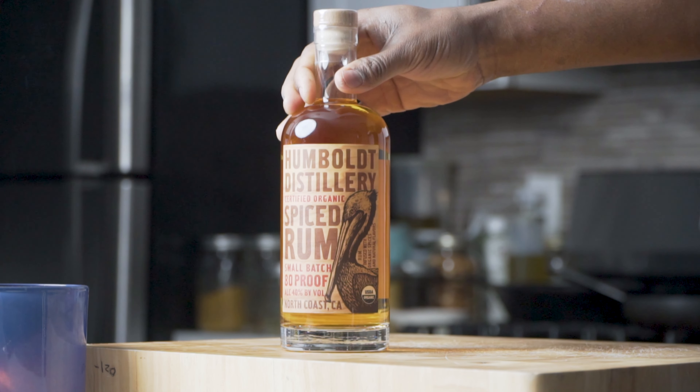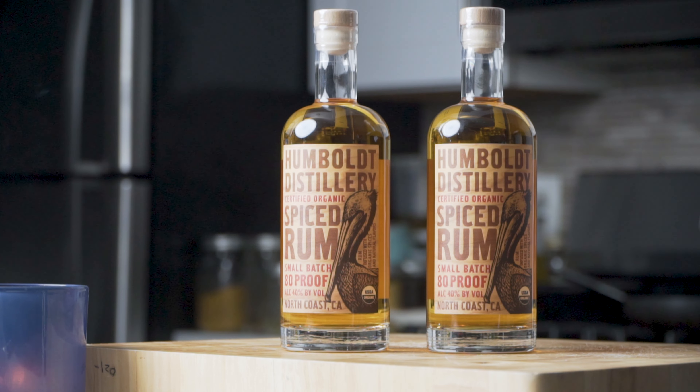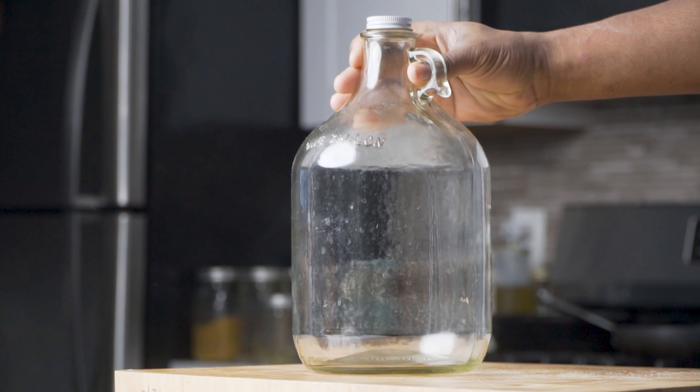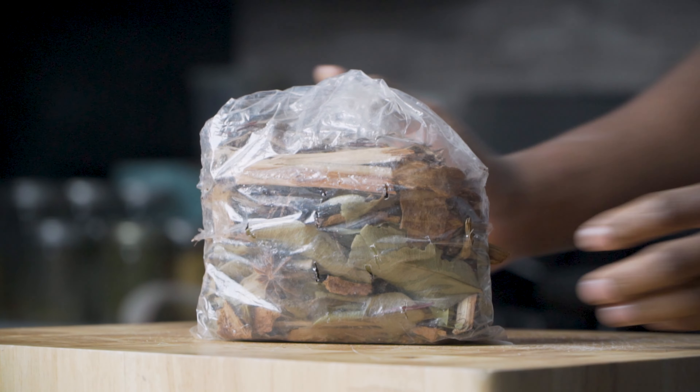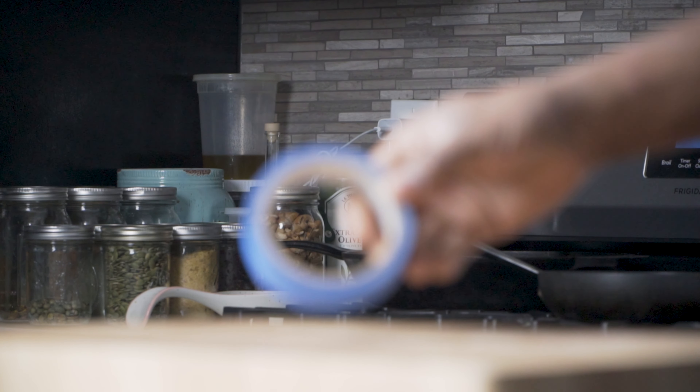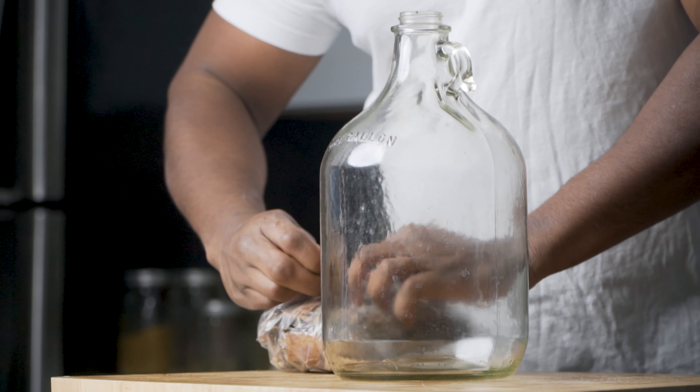Let's talk about what you'll need. I'm using two bottles of rum from Humboldt Distillery. You're gonna need a one-gallon glass container. You're also gonna need the guabadi itself, depending on if you go overseas. Some tape to write the name on it.